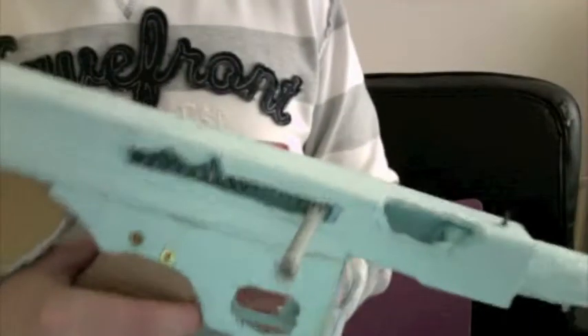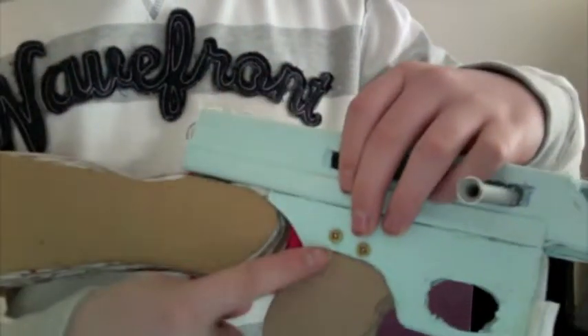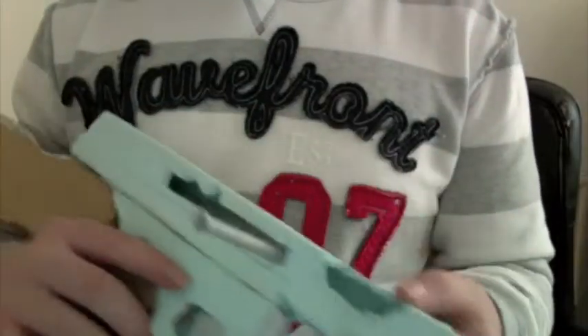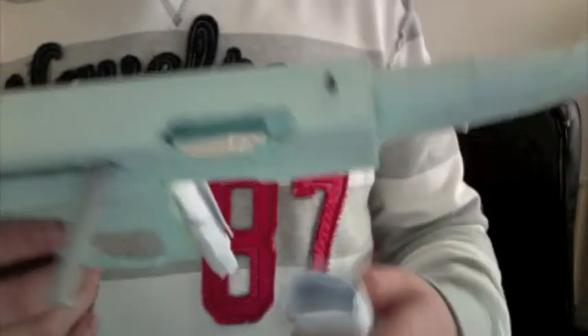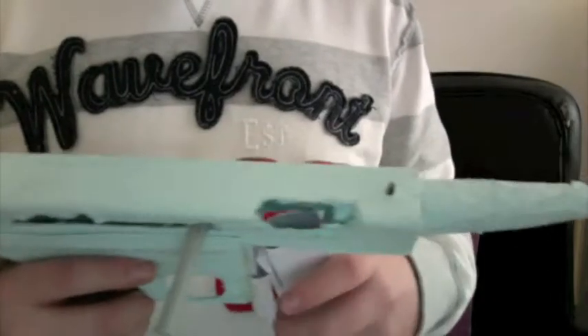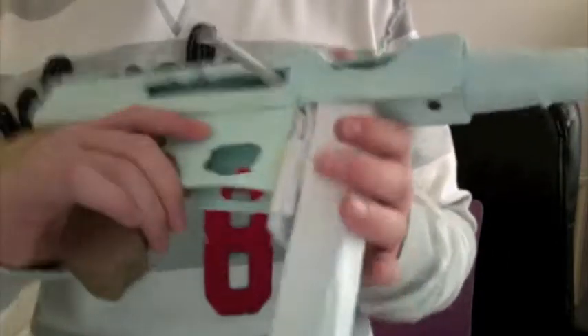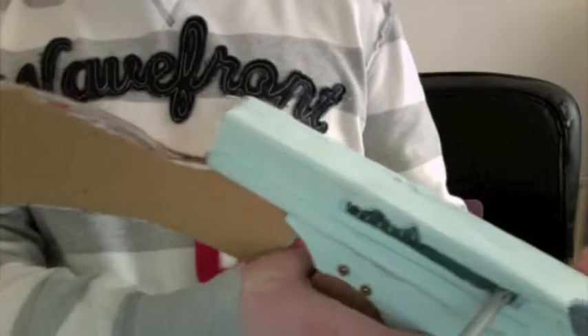If you take that off, you can dismantle the whole thing. There are two screws to take the stock off, then you can take the handle off the trigger housing, then the trigger housing itself, and then the barrel. I'll do a full takedown when it's done.